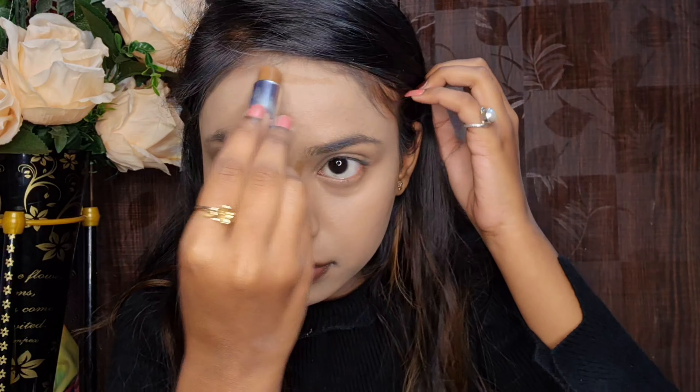Next, I use Maybelline Colossal Kajal on the upper and lower waterline. I also draw a basic eyeliner along the upper lash line — not bold, not winged, just a basic eyeliner.